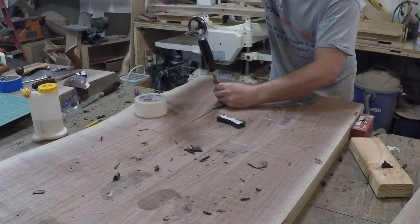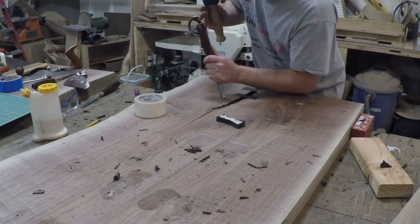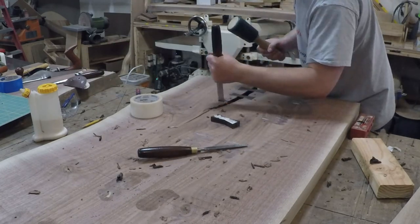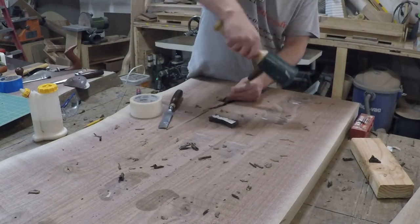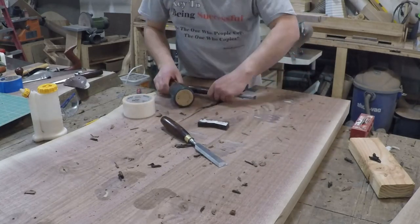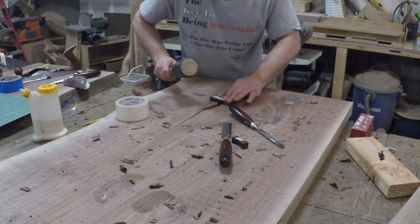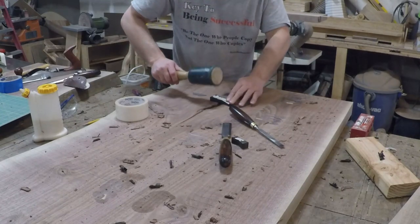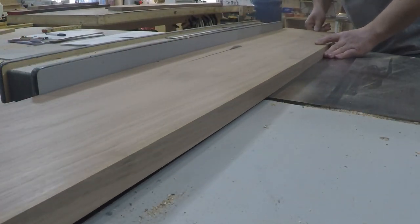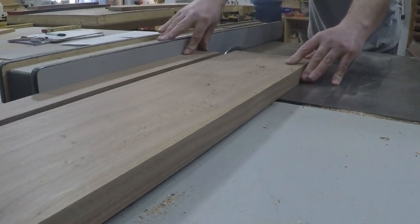Then I spent some time laying out the bow tie placement and hand inlaid a few to dress up the slab. Once I was happy with the top I started milling up and ripping to width some walnut for the face frames. Then I set up my stop on my miter gauge so I could quickly cut all the pieces to the exact same length.